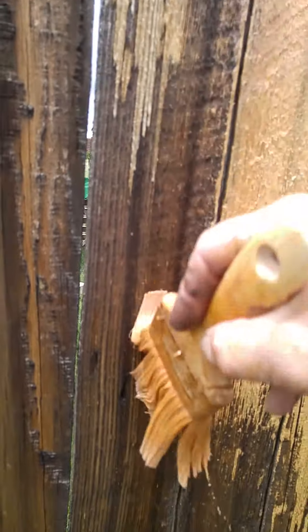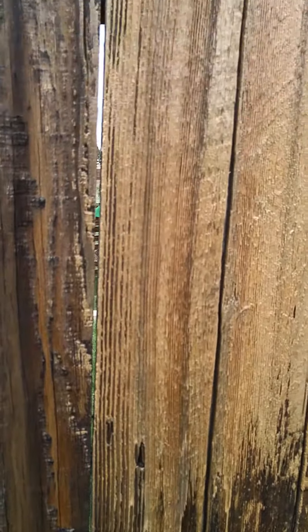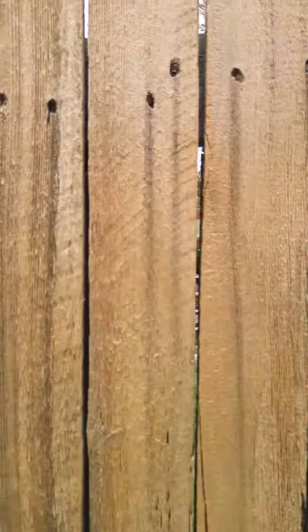Normally, I just spray this on, but this will give you a better idea of what we're doing. Taking this 20-year-old fence, and in seconds, we're cleaning it, staining it, and in just a minute, we're going to put the cedar on it as well.